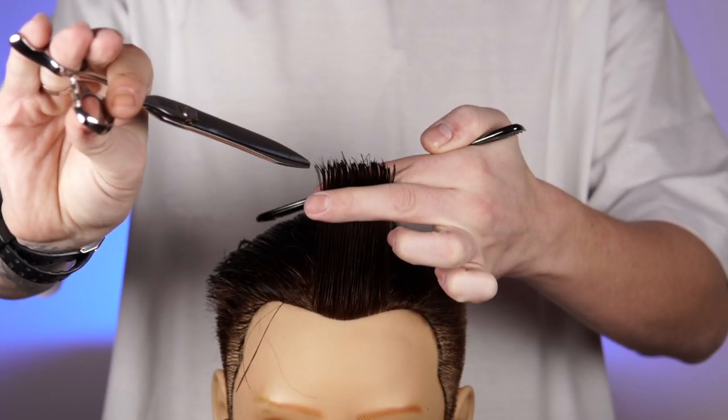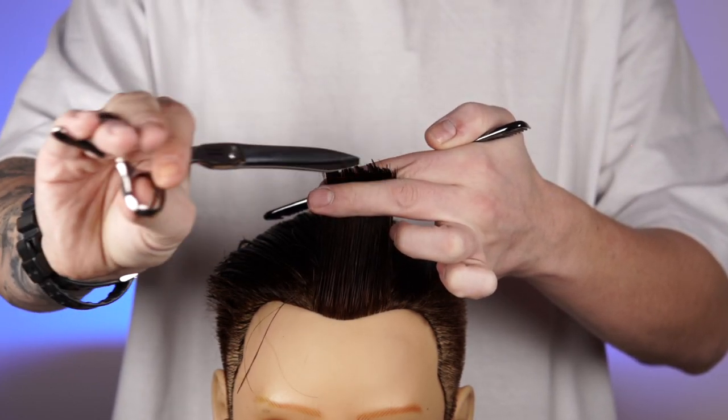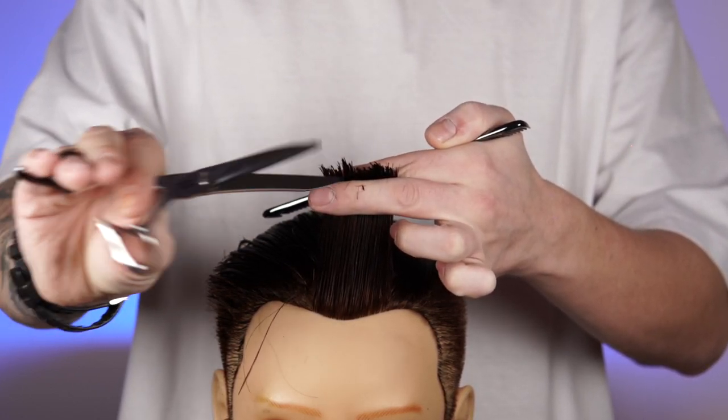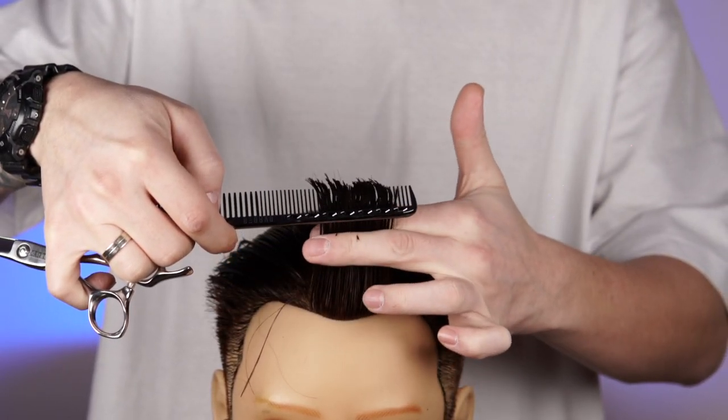By using point cut the hair would flow down naturally like this. I have still reduced the length but this time it's looking natural.